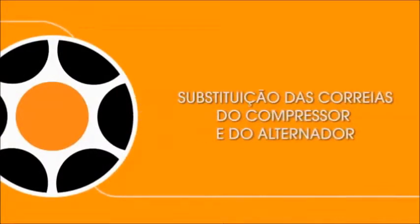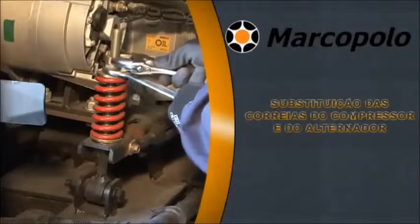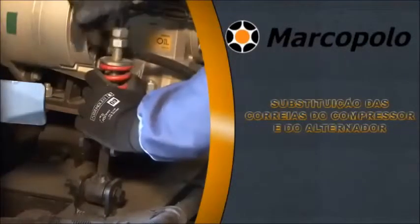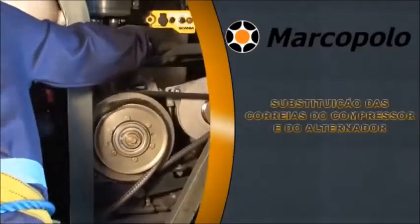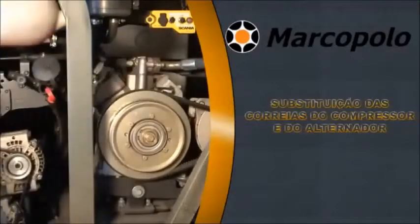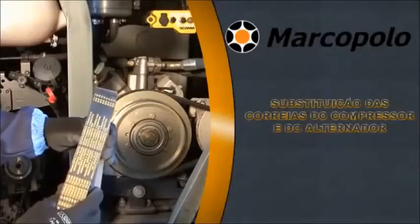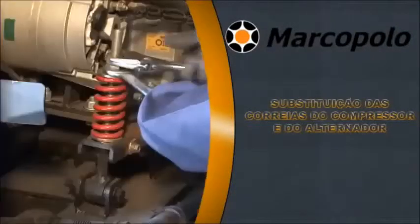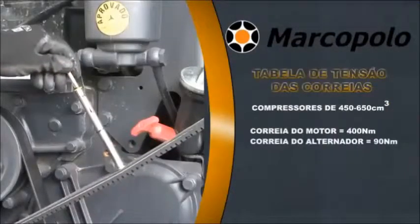Replacement of compressor and alternator belt. Loosen the main tensioner nut using wrenches to remove the belts. Move the compressor to the engine side. Remove the belt from the pulley groove. Check and replace the belt with a new one if required. Put the belt back into the pulley groove and retighten the belt tensioner nut. Use a double nut to avoid loosening due to vibration.